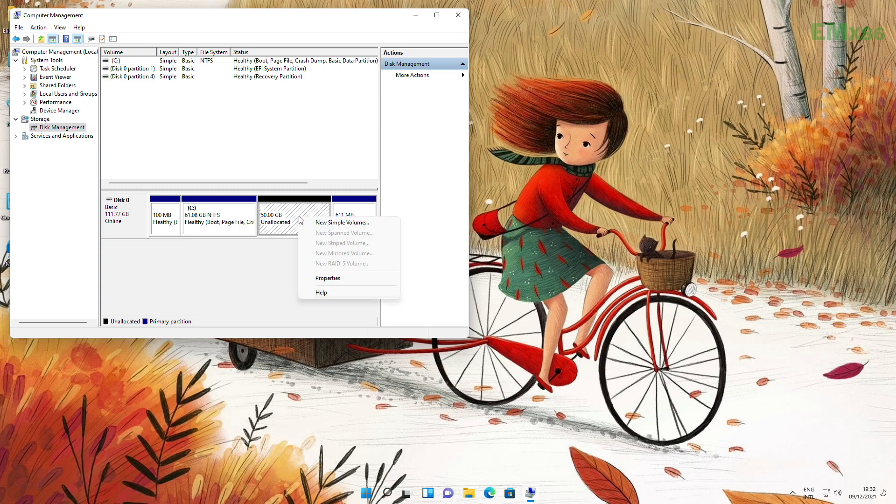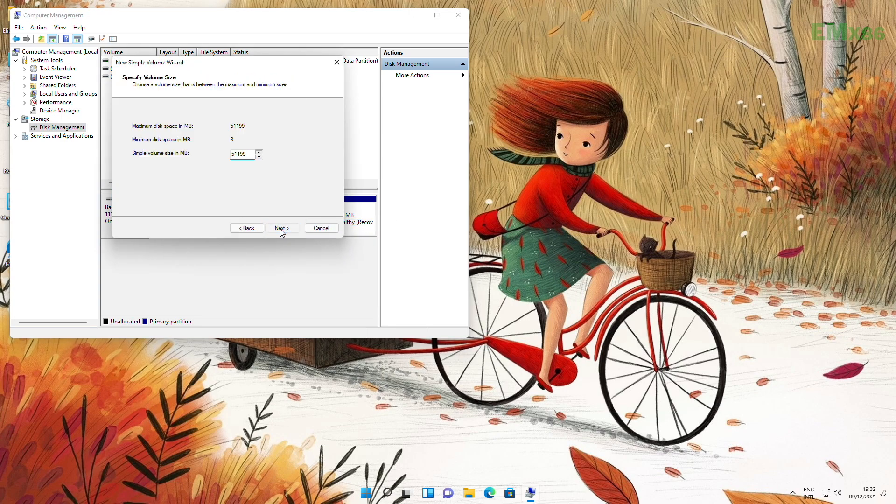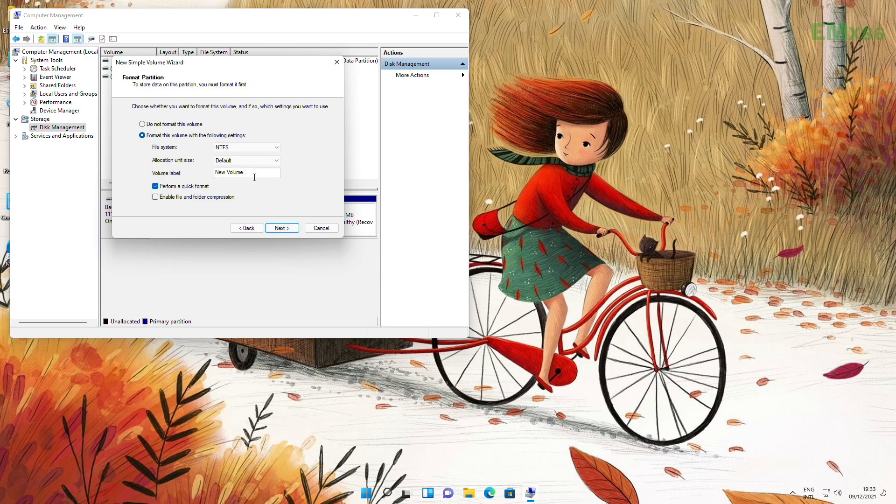After shrinking of the disk is done, create a new simple volume. For identifying the disk later, rename it and continue.